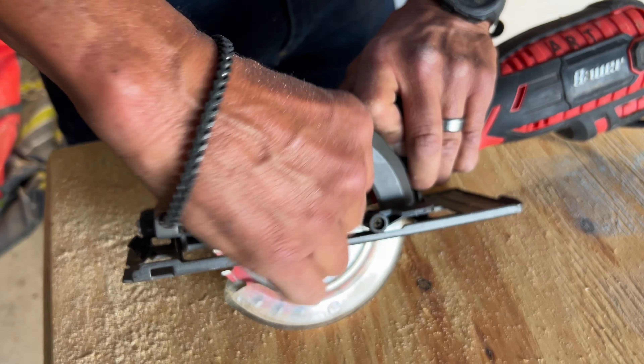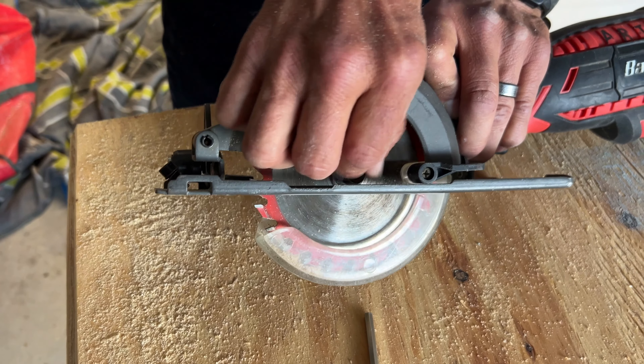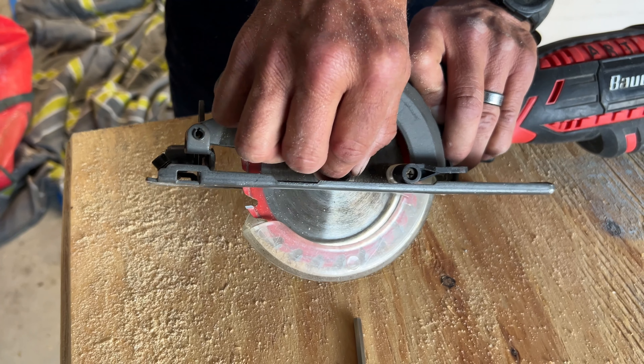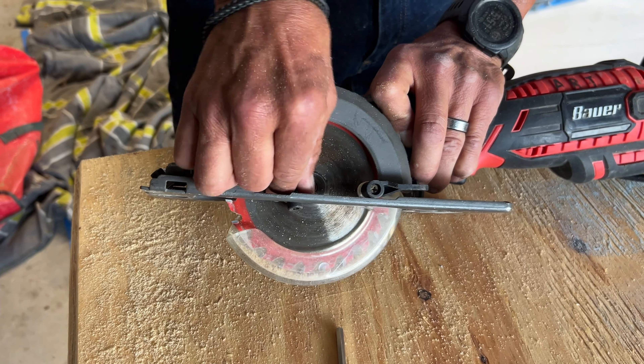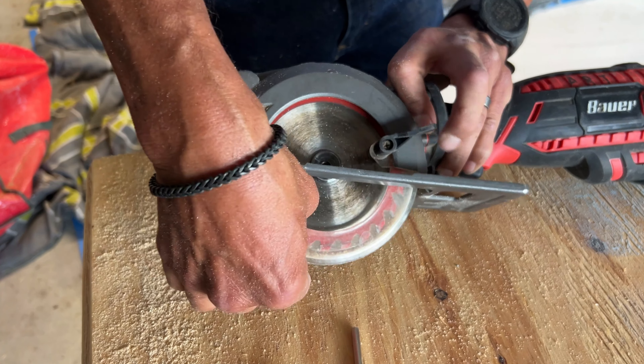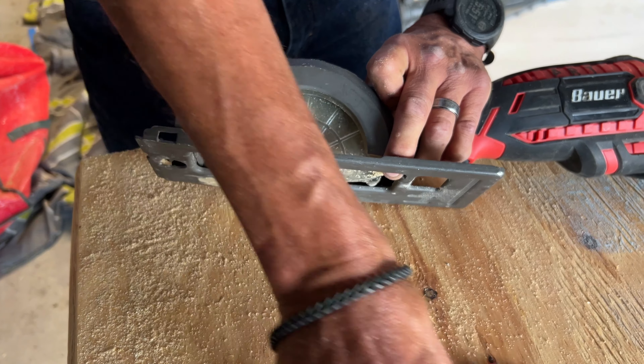I will also say that with this unit, if you're wanting to cut through sheet metal or even concrete, this is a good saw to use — just by changing out your blades. This is a wood blade, but they make them for concrete and for metal as well.